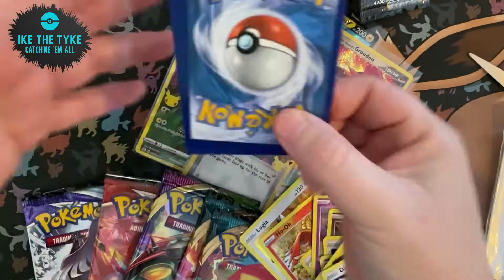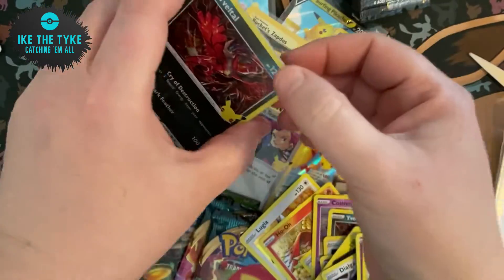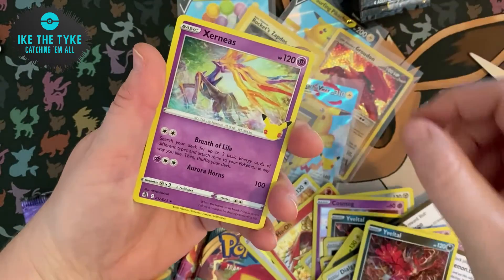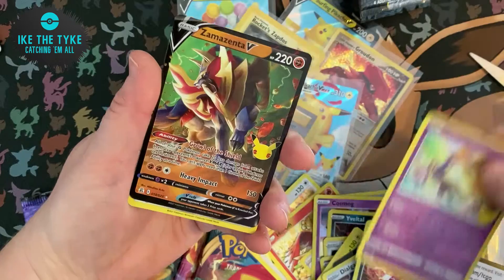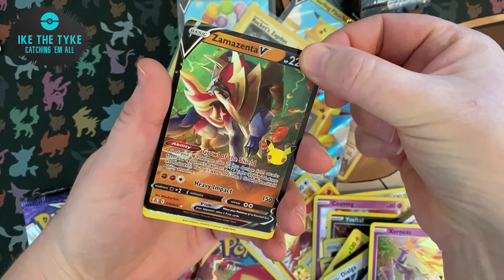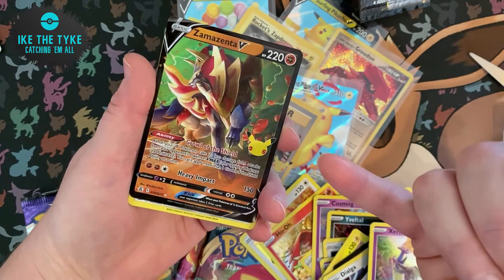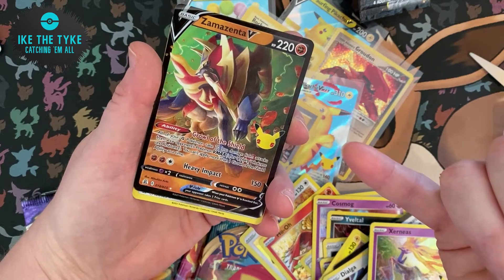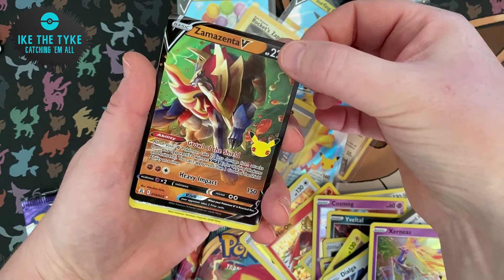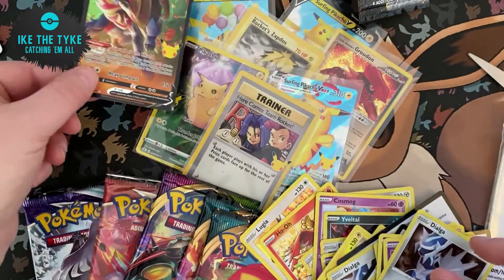It is obviously going to be hard to try and pull all of the cards in this set — it's going to be best to buy them — but here we go. Last pack: Uralto, Xerneas, a Zammazenta V — which we did pull just the other day but it was so hard to pull this card. It was actually the last card out of the original 25 that Ike and I managed to pull — and a Dialga, so nothing there.